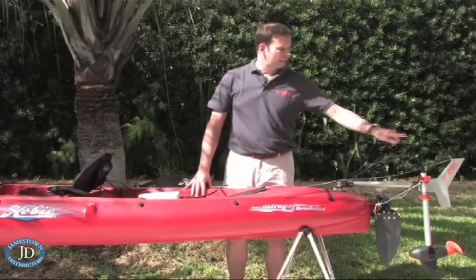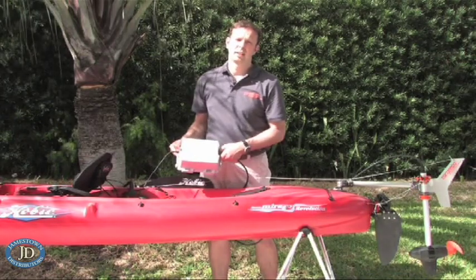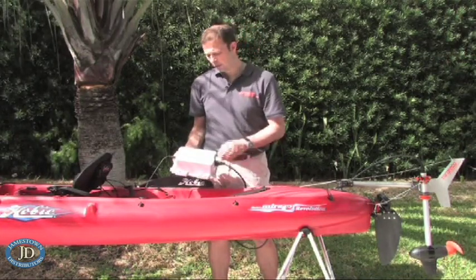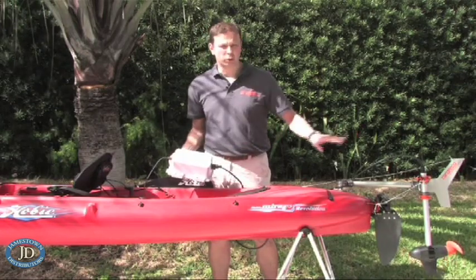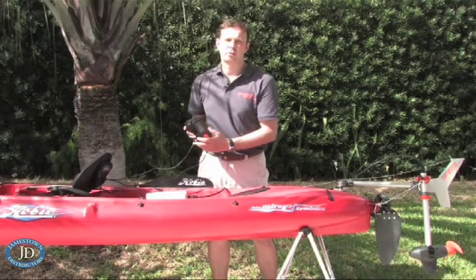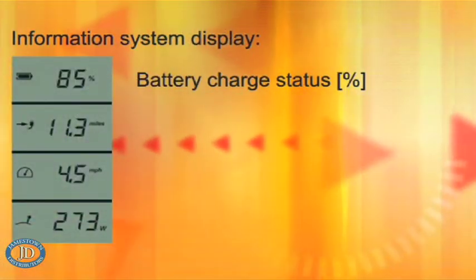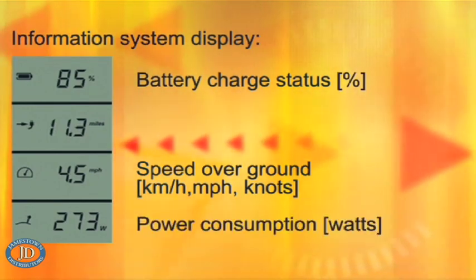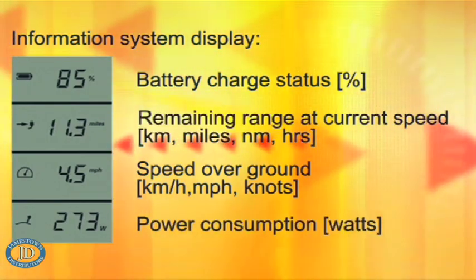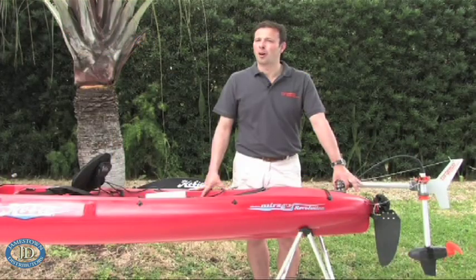From the motor, this cable runs to a lithium manganese battery which has a built-in GPS receiver. We combine the information from the GPS, the battery, and the motor, and display it in an information system in the remote throttle. There we show you the battery charge status in percent, the speed over ground, the power consumed by the motor, and most importantly, the remaining range based on your current speed. With this, you're always in control of how much further you can go.